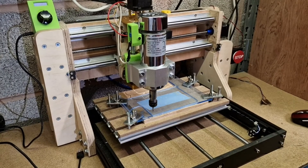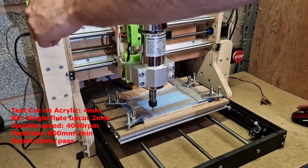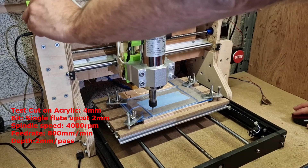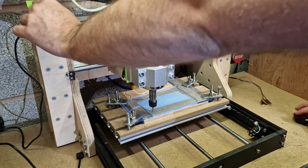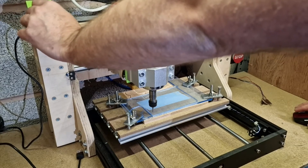Ready for the first test cut. We'll get it up and running and see what happens. The spindle is running quite slow for acrylic with quite a high cut rate of about 700 to 800 millimeters per minute.